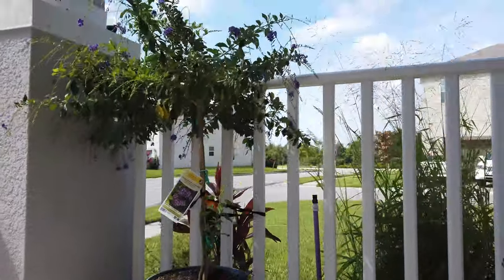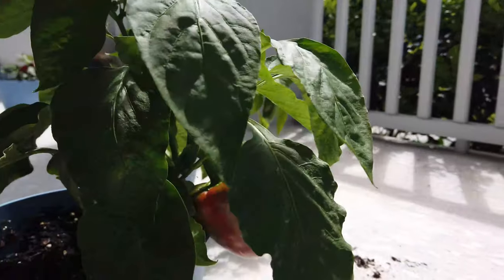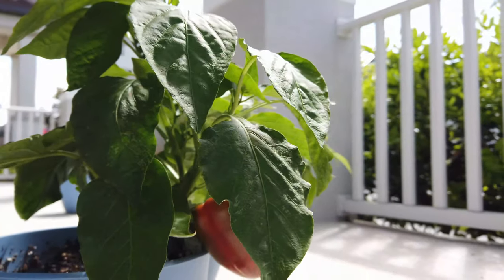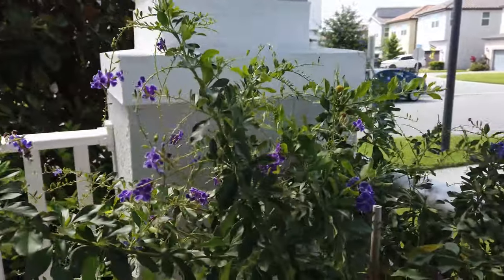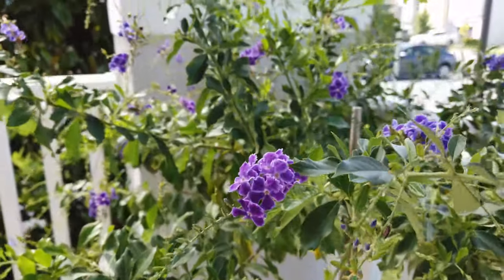And this one doesn't have really any ripening too much, but there is one that looks more pink than green. And this is the little tree that I got — as you can see, it's still flowering as much as possible.